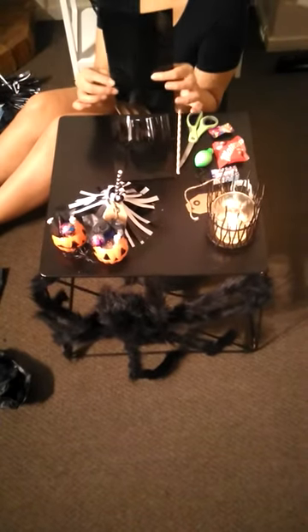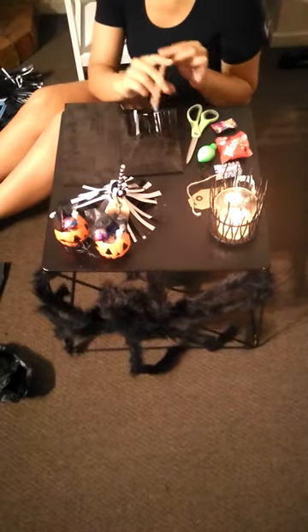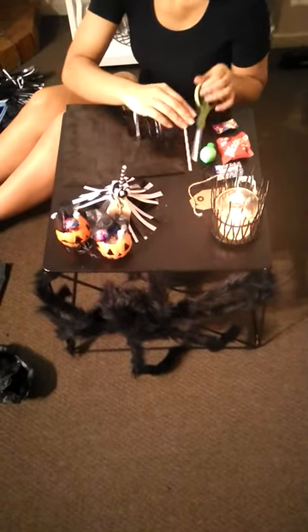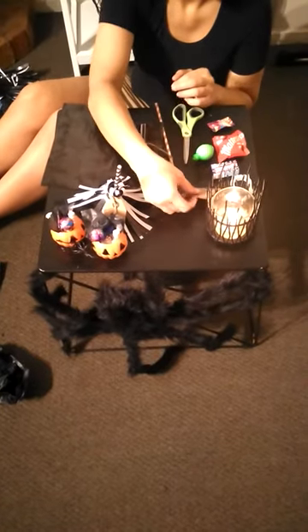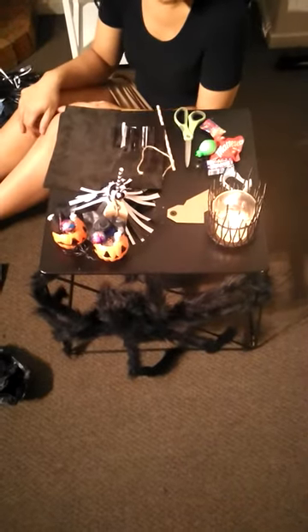To get started, you're going to need a black paper bag, or any type of your choice. You're going to need a paper straw, some scissors, some twine, a little wee label, and just an assortment of goodies that you'll want to pop inside your bag.